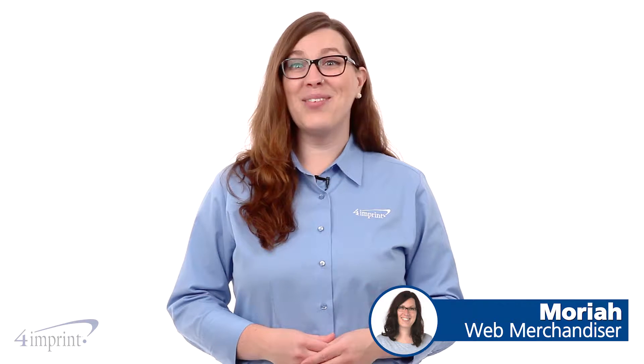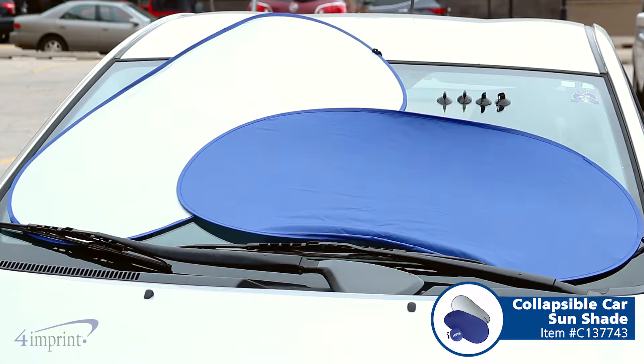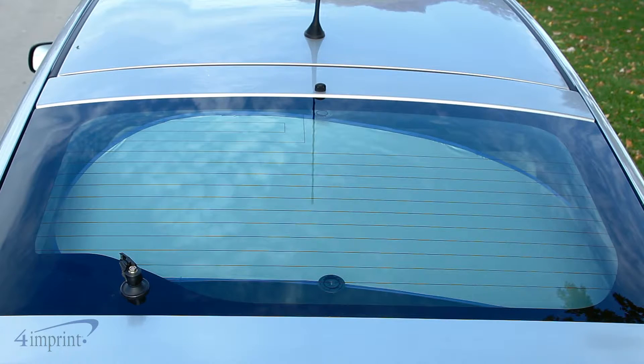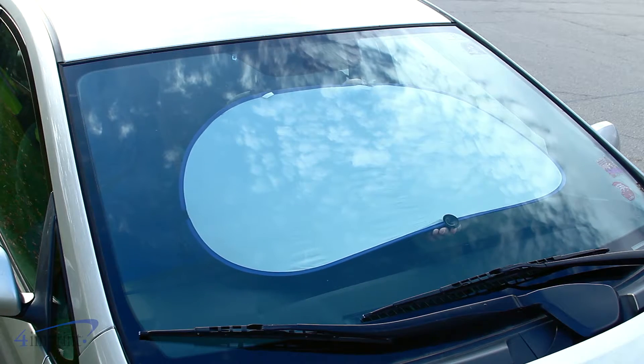Hi, my name is Mariah and today we're taking a look at the Collapsible Car Sunshade. This item features two sunshades and four suction cups. The sunshades quickly expand so you can place them both in your front window, or place one in the front and one in the back window. The suction cups help hold the shades in place so you can keep your car cooler during the day.